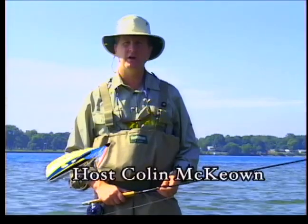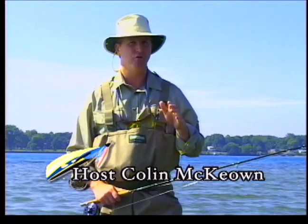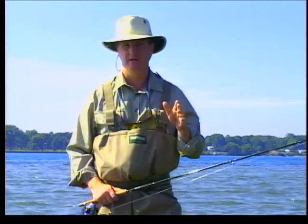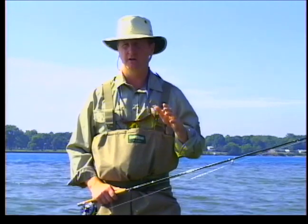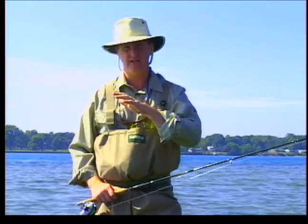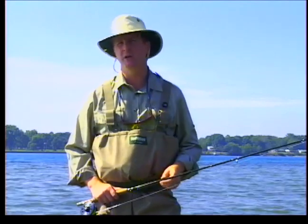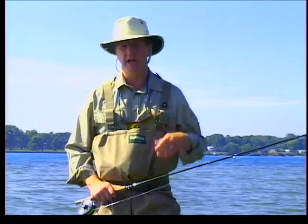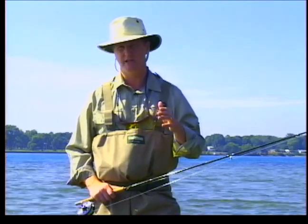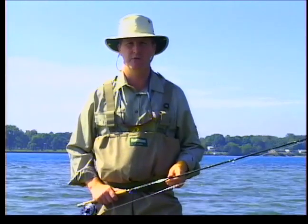Welcome everybody to The New Fly Fisher. I'm your host Colin McEwen. In today's show we're going to be fly fishing for drum, also known as sheephead. These are strong fish that are difficult to catch on a fly rod. You need a lot of stealth, you have to use tactics and we'll be using little nymphs to catch them. Ian James is going to be our guest — he's the author of the best-selling book Fumbling with a Fly Rod — and he'll be talking about some of the tactics and techniques we need to catch these fish. It's going to be a great show, stay with us.